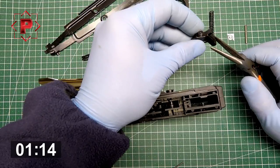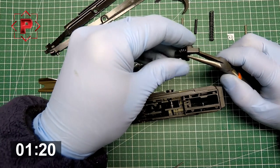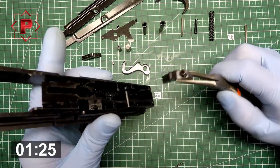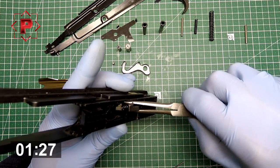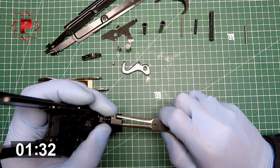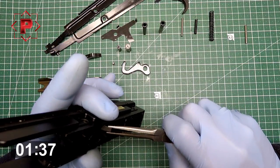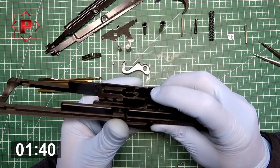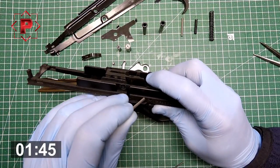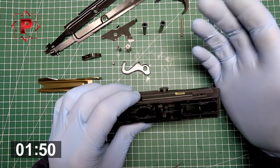Next detail: you need to install this connector hammer. Take it and put it on its place. Don't lose the spring. This connector hammer is installed — fix it by this pin. It's done.